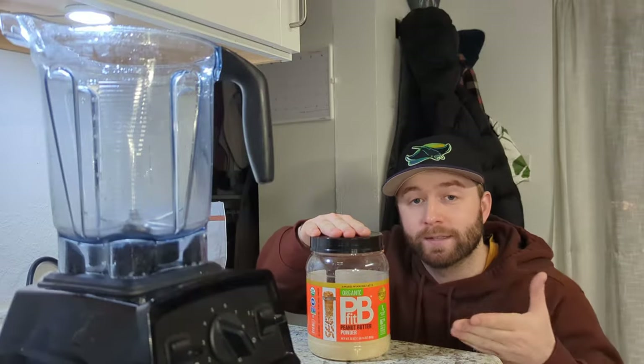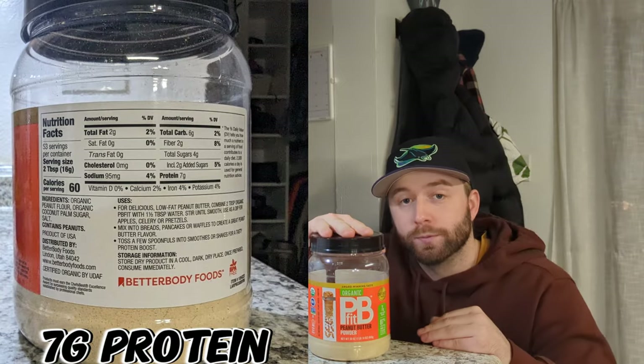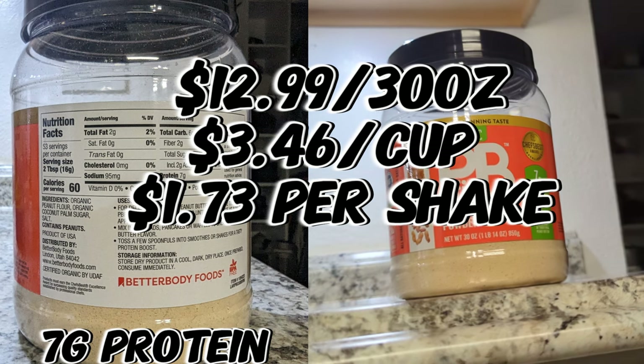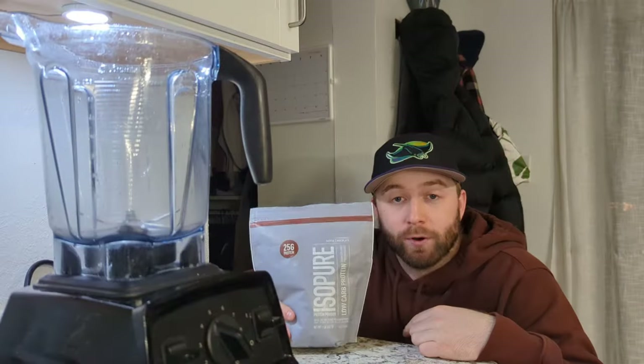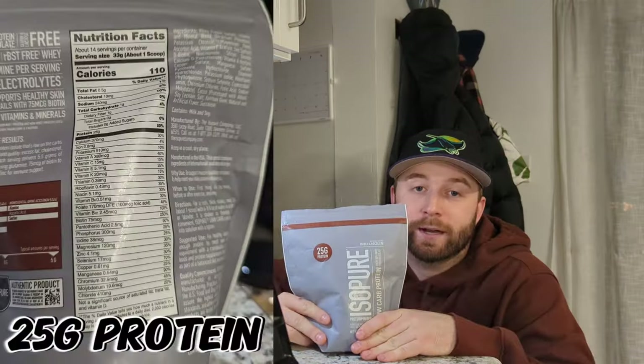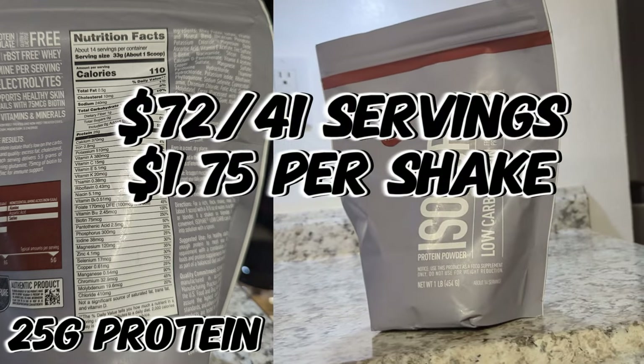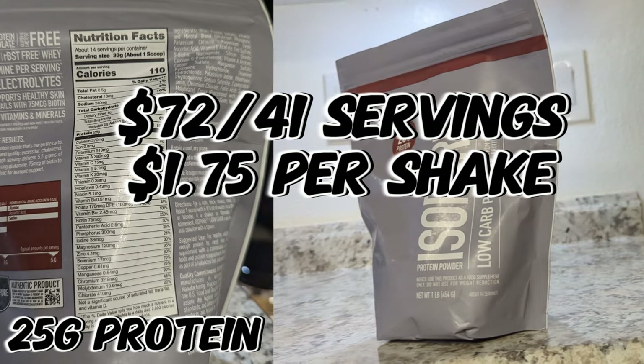Second up, PB Fit — you're looking at seven grams of protein for two tablespoons. Third up, the protein Isopure — you're looking at 110 calories for 25 grams of protein. Feel free to pick any protein that you'd like; anything chocolate is going to work.